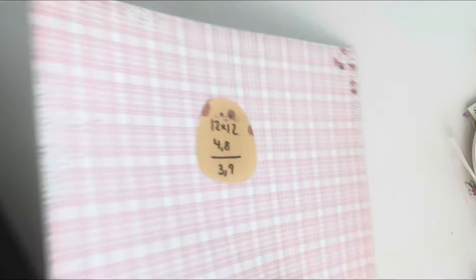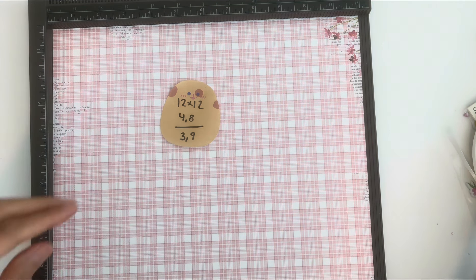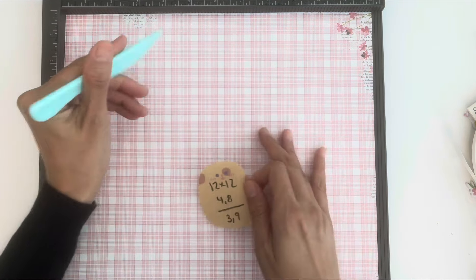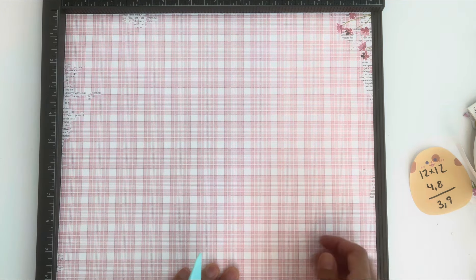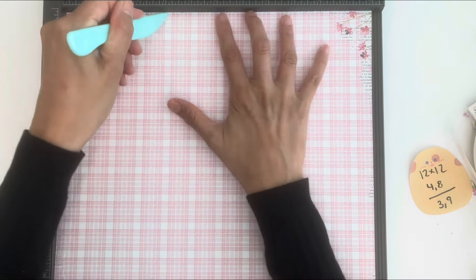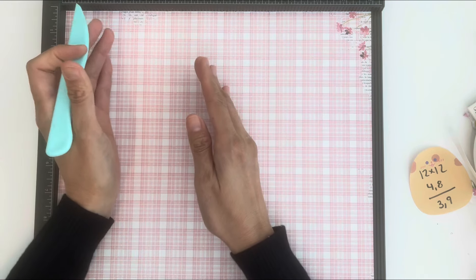Okay, here are the measurements — let me show you how this is going to work. It's pretty easy. I'm going to show you a sample one so you're not confused, especially with these lines. We're going to score it at four and eight inches.